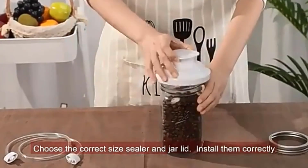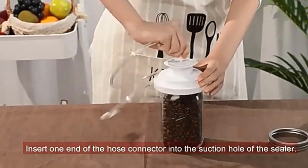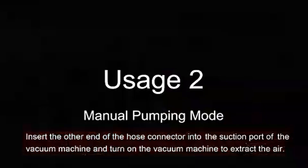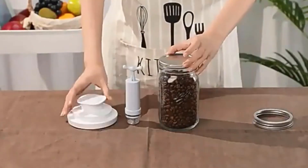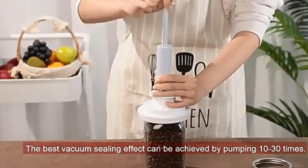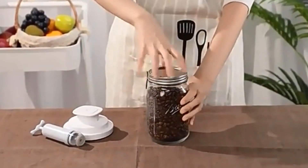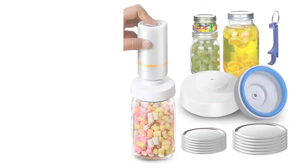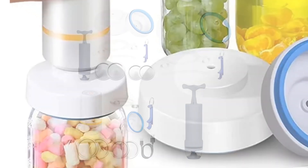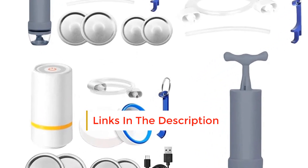Number two: Mason jar vacuum sealer — electric jar vacuum sealing machine, BPA free, food storage vacuum sealer, odorless jar vacuum sealer attachment kit for wide mouth jars. Perfect for sauces, mustards, and jams. Our jar vacuum sealer kit is specially designed for sauces, mustards, and jams, providing a convenient and efficient way to dispense your favorite condiments. It does not contain any bisphenol A (BPA), ensuring safety and environmental friendliness.